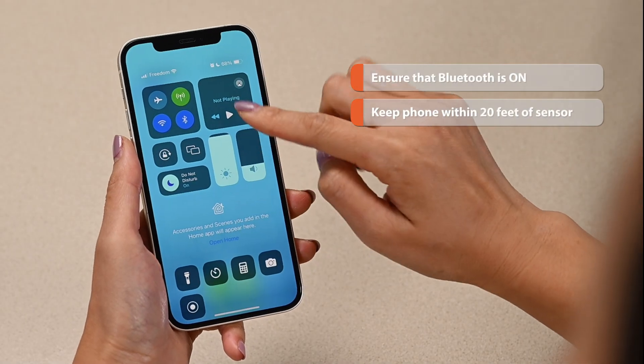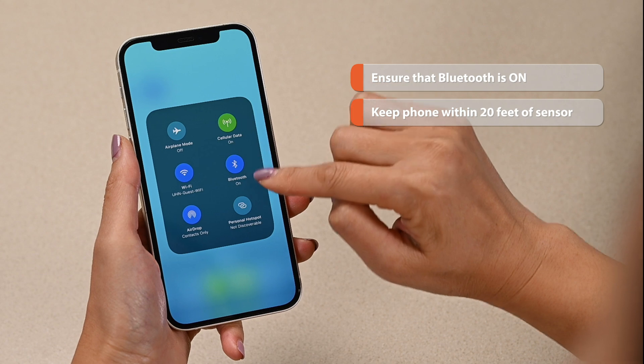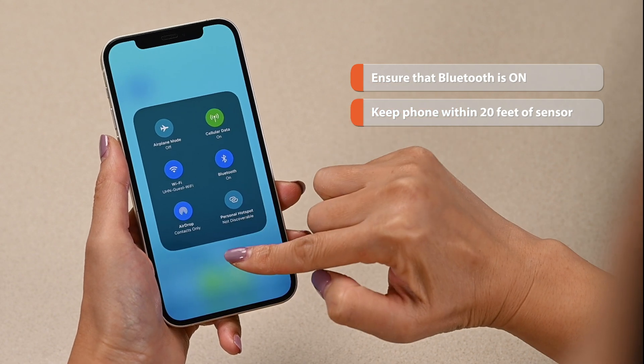Note that you must keep Bluetooth on and your phone within 20 feet of you for the app to continuously record your glucose readings.